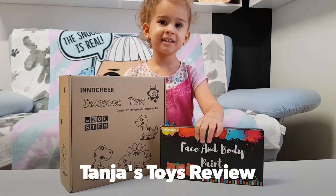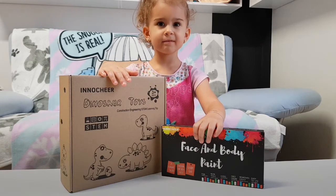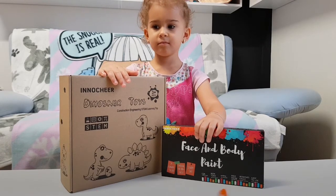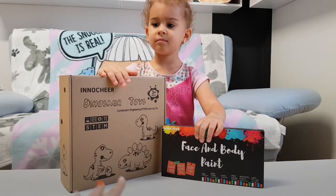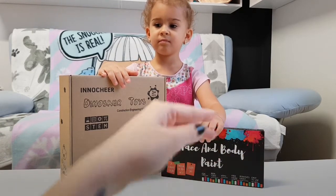Hi guys, welcome back to our channel! We really want to thank Cindy from Amazon for sending us these lovely presents. We have here the dinosaur toys and the face and body paint. This is really perfect because Halloween is coming, so we are going to test them for real.